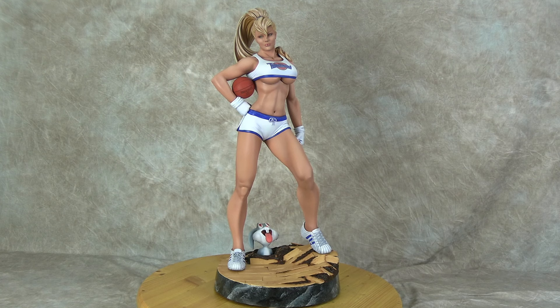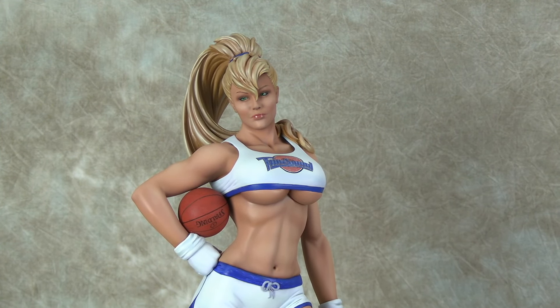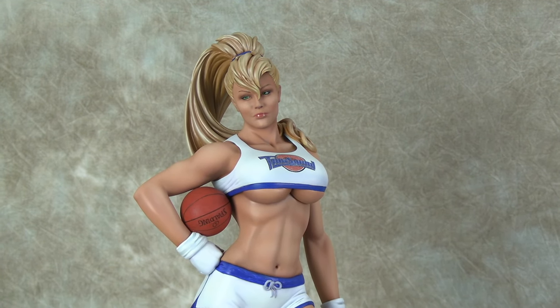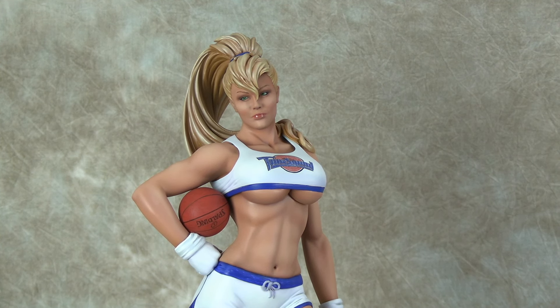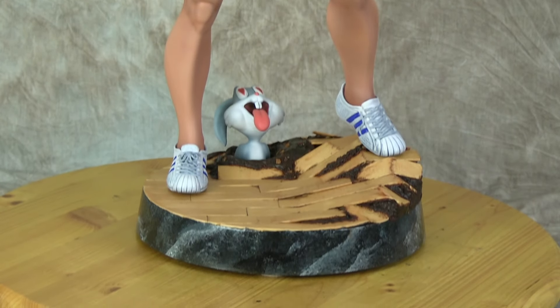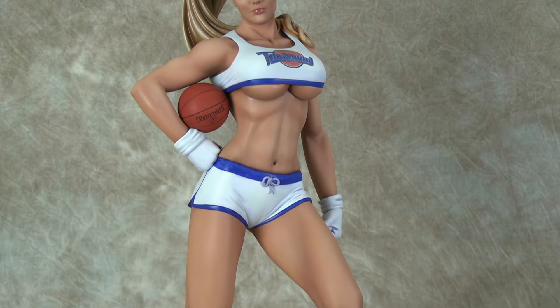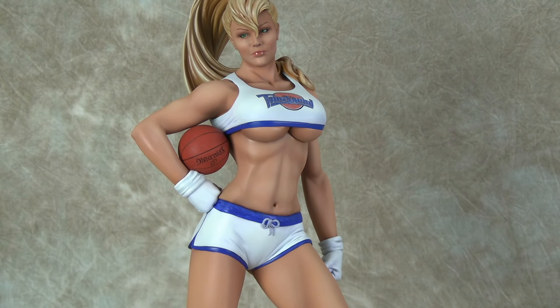I don't have a lot of work-in-progress shots since this was done on Friday streams, so you can go back to the live streams to see the process. The head is different from the Power Girl — the anatomy is changed up. I re-sculpted her hair, the top of her outfit, the shorts, and the base and shoes.